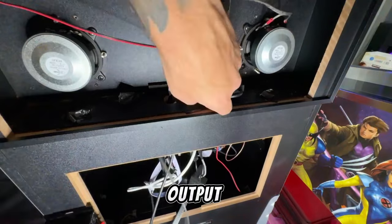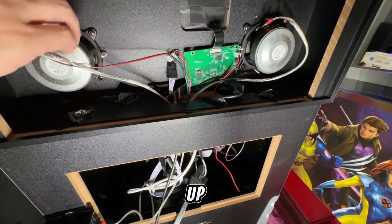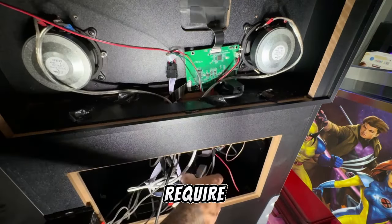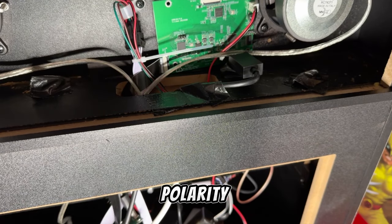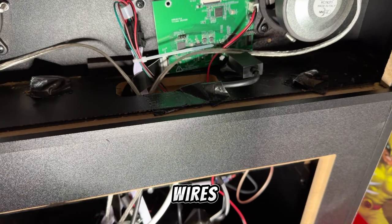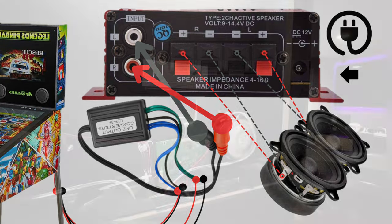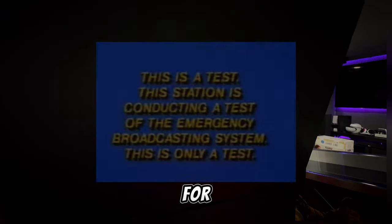We'll connect the mini amplifier and wire it up according to the provided instructions. This step will require a little bit of precision, but the payoff will be well worth it. Ensure polarity and tidy up the wires — neatly organize and secure the cables to prevent any interference or messy appearance. And now the moment we've all been waiting for: the sound test.